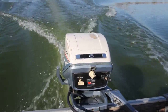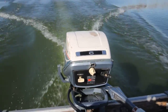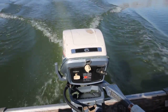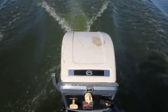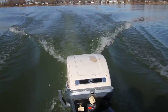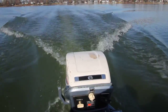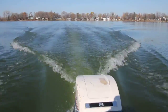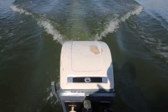We have two adults in the boat, 14-foot Luma Craft. She runs out really nice — nice and quiet, very smooth motor. Great running motor.